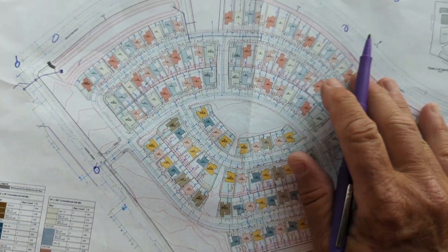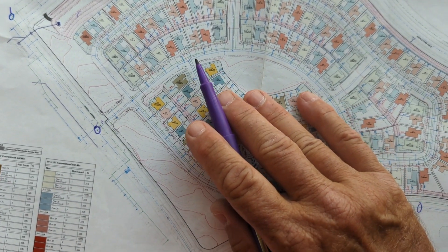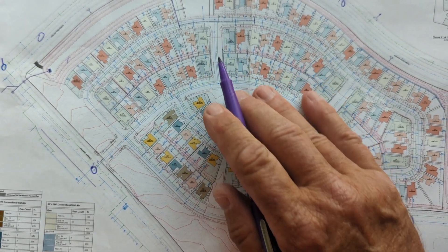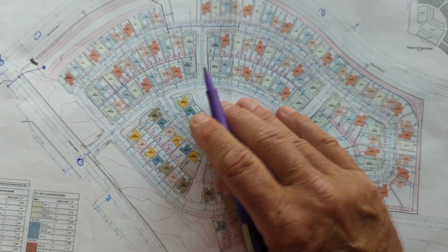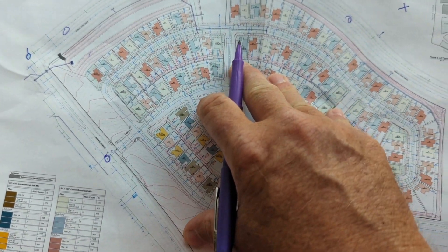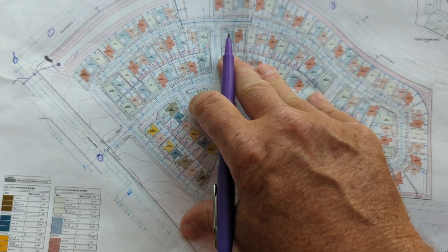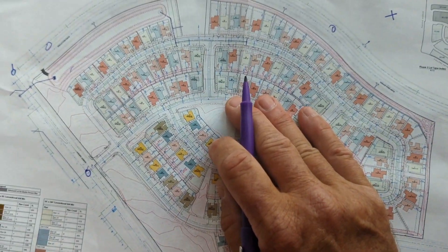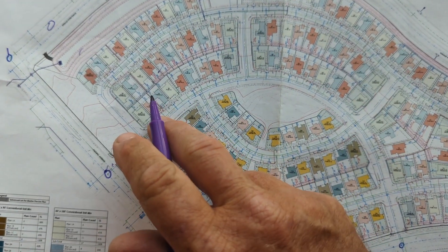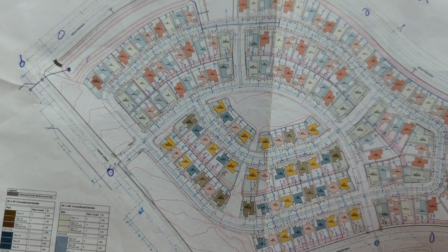A good example of a second generation control point: once all the underground is in and they start to put in catch basins, I start putting control points on curb and catch basins - catch basins especially. We'll usually just do a scribe and X on there with our point number, because that catch basin is not going to move and it's a good elevation check. We sometimes level through it, but second and third generation points are pretty much trigged all the way through. We start setting those points because as they start building houses, those original first generation points can't be used - you can't see one to the other.